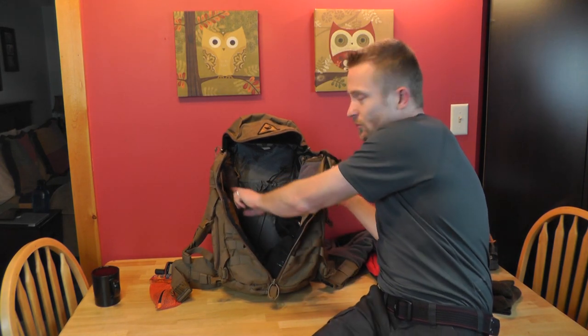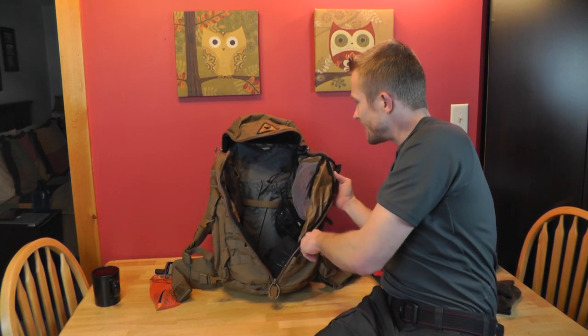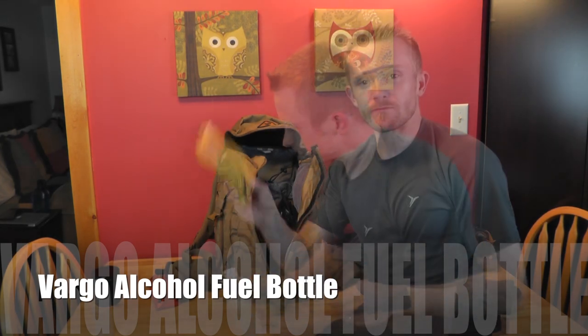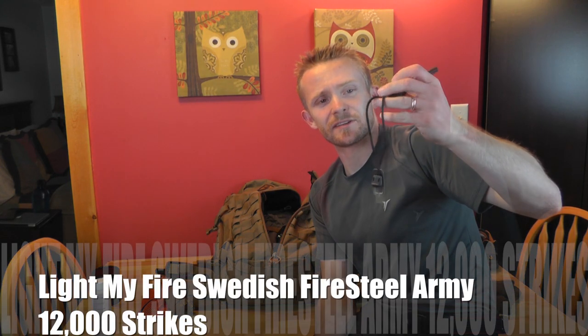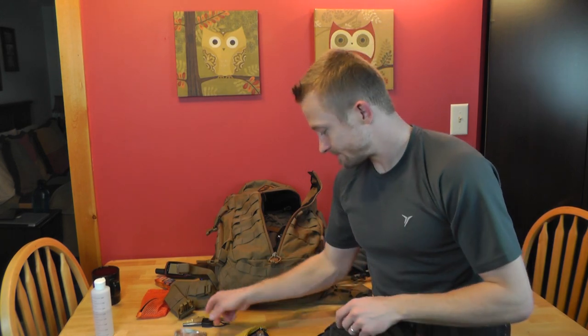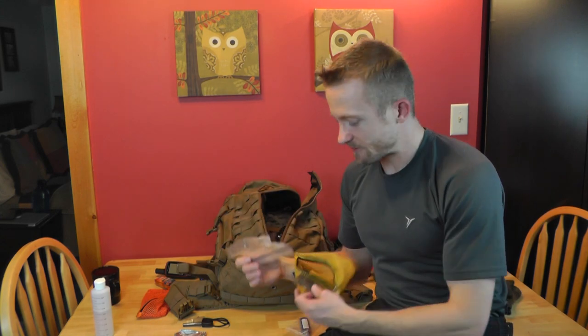On the inside of the pack there are two mesh pockets on both sides that zip up — I like that a lot. In one of them I had a Vargo bottle with alcohol for my stove. Also in that pocket was my fire kit striker — I should say fire steel striker. I personally don't like the striker being attached to the ferro rod, it's too restrictive. I have a good-sized piece of tin foil, a lighter, a small Ziploc bag, and a bar of trioxane.